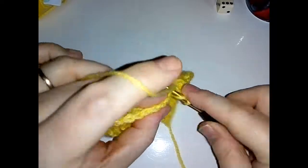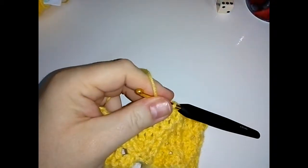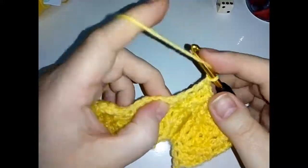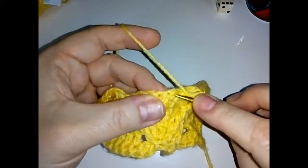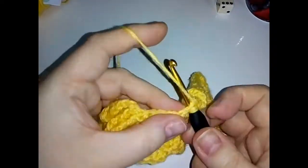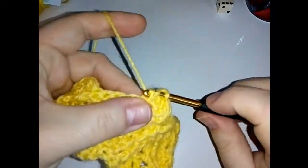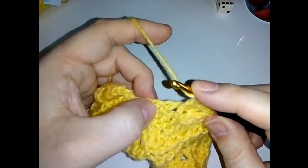Then a double crochet in the next stitch — don't worry, we're going to do that all again. Skip a stitch, then the next one do a front post double crochet, and the next one do a front post double crochet. In the same stitch do two double crochets — look at the back, find that stitch and do your two double crochets. Then the next stitch do a front post. Skip a stitch and the next stitch do a double crochet.